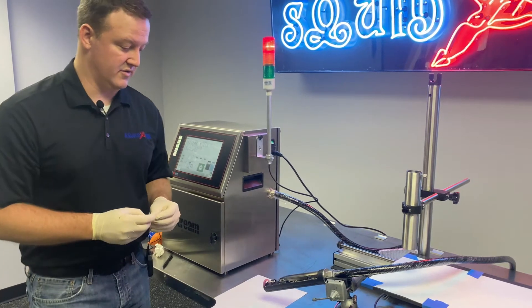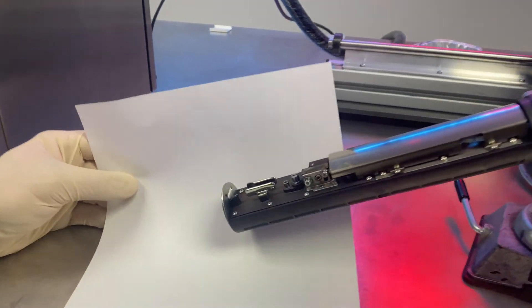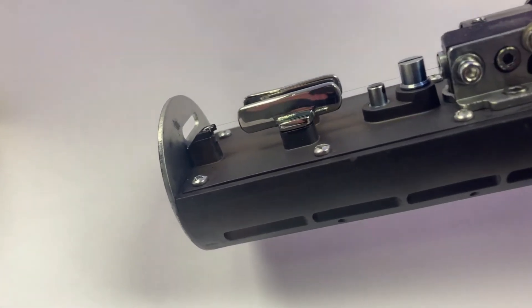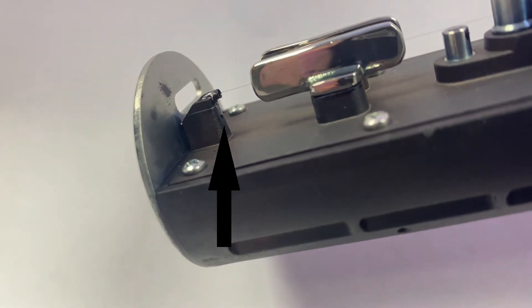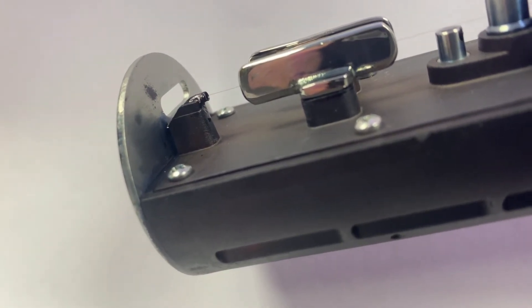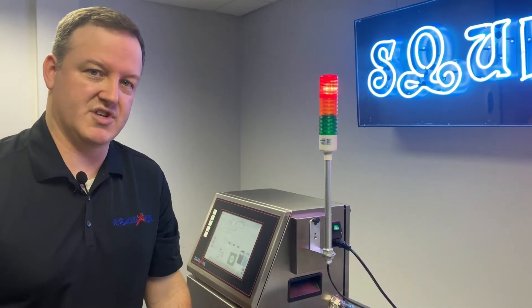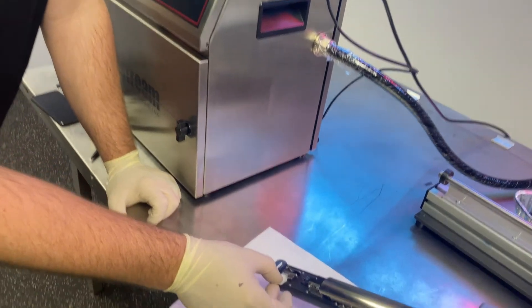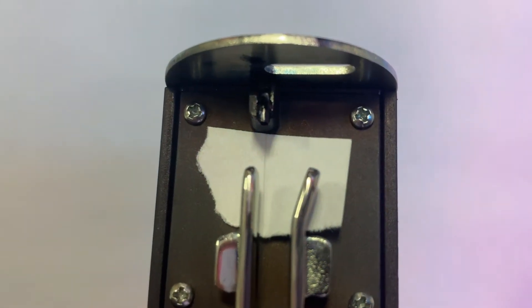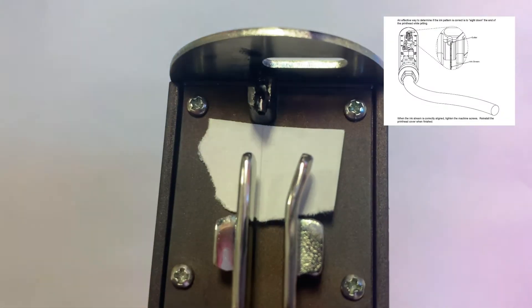There are two different ways you can look at this. One is from the side — it's good to have a white or light background. Looking from the side, you'll see our little black inkjet going into the gutter, and we're actually looking at the vertical alignment. That should be centered vertically. If we want to look at the horizontal alignment, an easy trick is to take a small piece of white paper and carefully slide it underneath the jet — right between the gutter and the two deflection plates. You'll be able to see that stream of ink, and from this perspective, we want the jet to be cheating off to the right side.